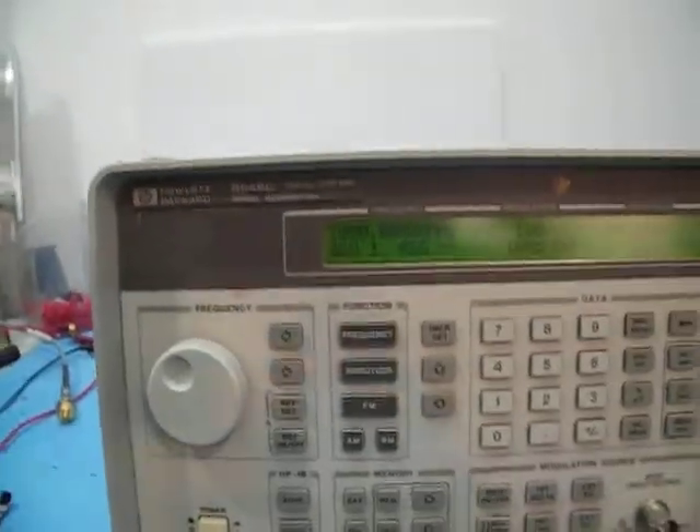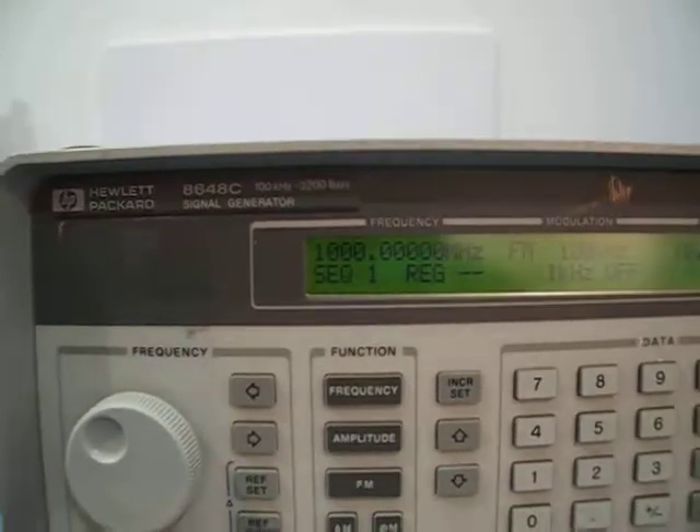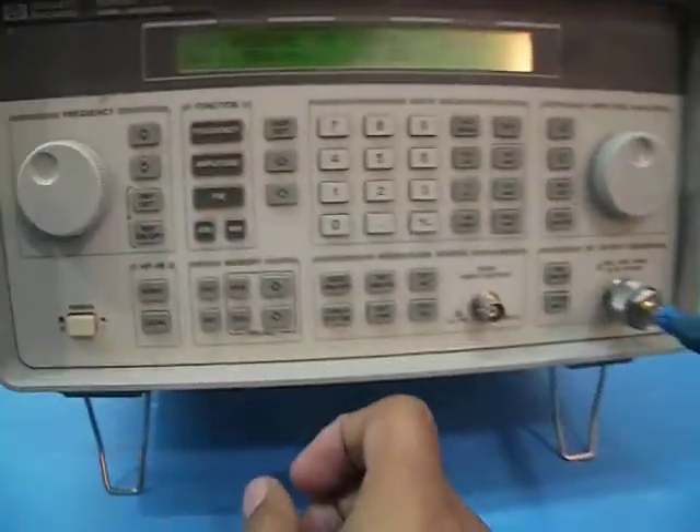This is the HP 8648C, 100 kilohertz to 3.2 gigahertz signal generator in perfect working condition. Very nice unit, very compact — it doesn't occupy a lot of space on the desk. You can put it to the side; it's very small.